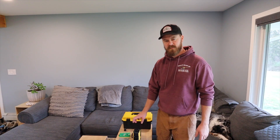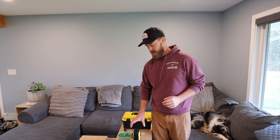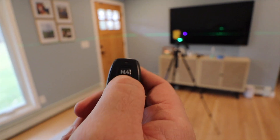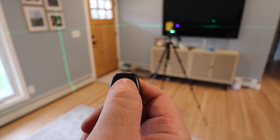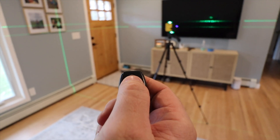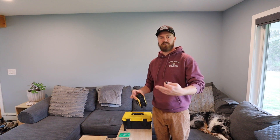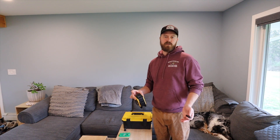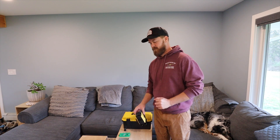A few other things this comes with that are very helpful are the remote, which is really great. I can have this on the other end of the room and control it — turn it on, turn it off, adjust the laser level from vertical to horizontal, or add the extra horizontal bar, which could come in handy. So that is nice and I won't have to go running back and forth to reset up.